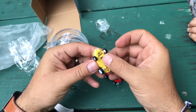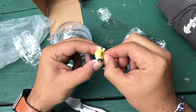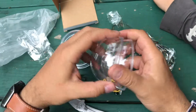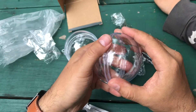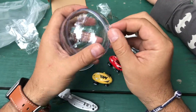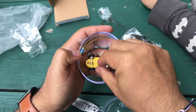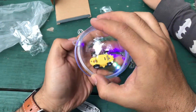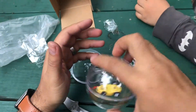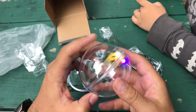We turn it on and it runs right away. Here's the little globe — see how we put these together? That makes one sphere. We put this on, turn it on inside, and close the globe to see how it runs. And there we go!